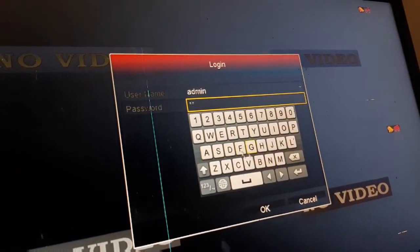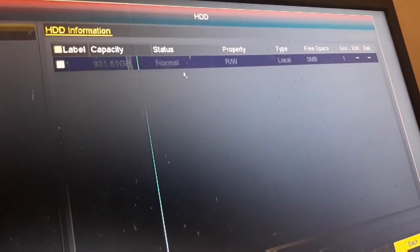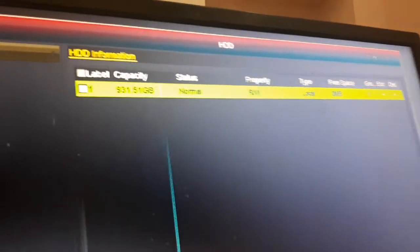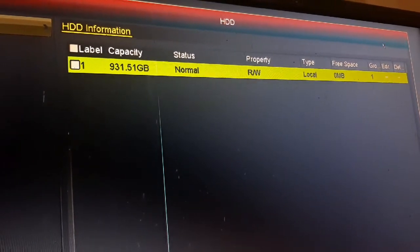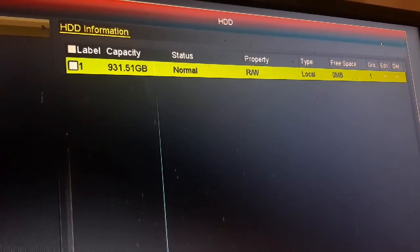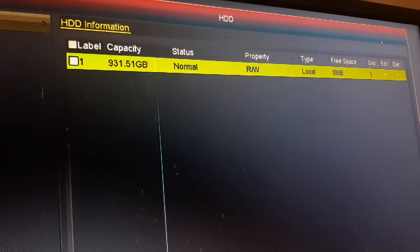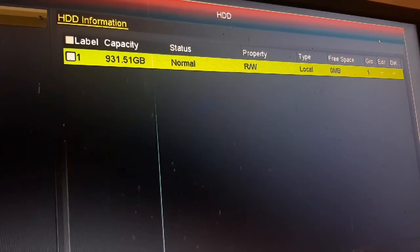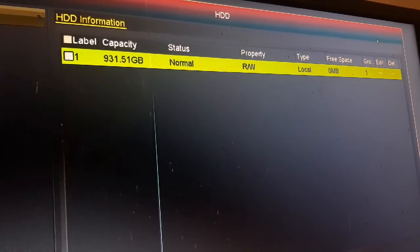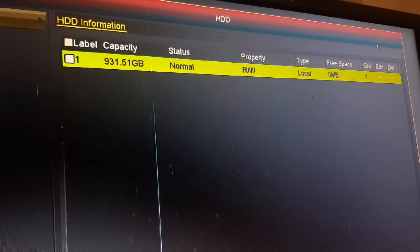Enter the password and go to Hard Disk. Now the hard disk shows 931.51 GB — almost 1TB — and the status is now 'Normal'. The hard disk is fully detected and working correctly.